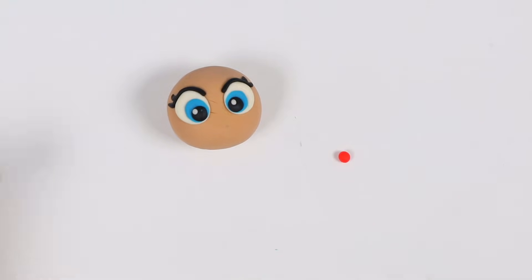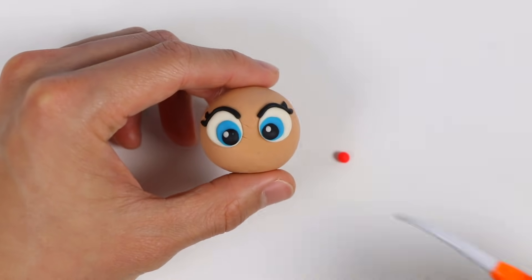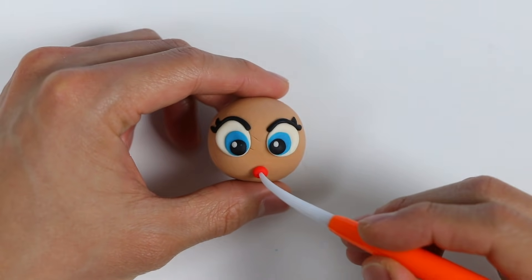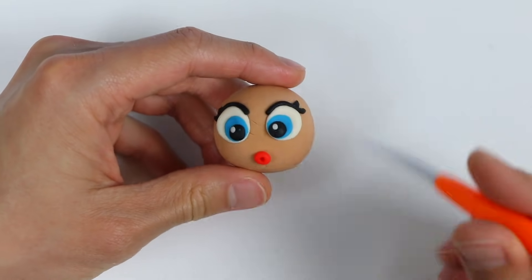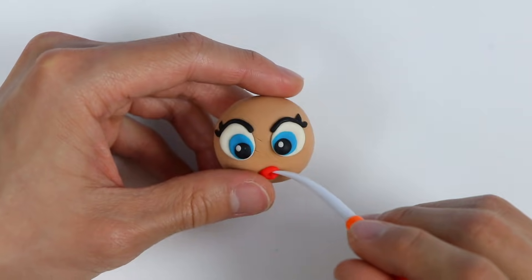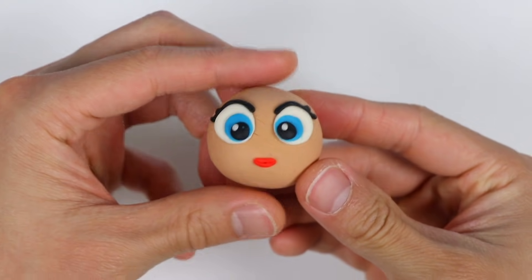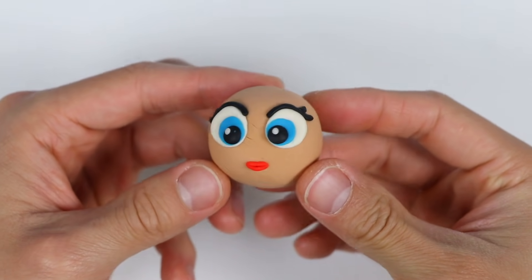Now let's use red Play-Doh to make her lips. Poke a tiny hole here first. Now give me a minute while I stretch this out. Make a smile. Our mermaid doesn't have hair, and she still looks beautiful.